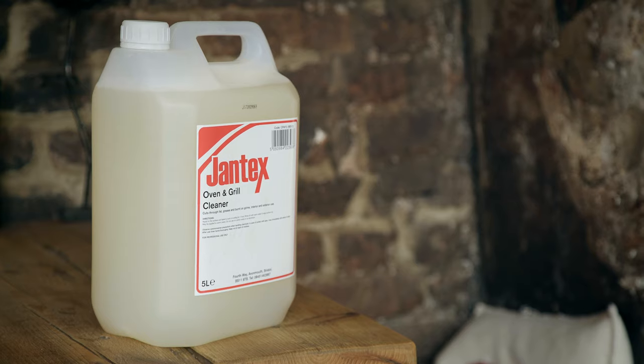I've been using the Jantex oven and grill cleaner because after cooking and roasting loads of food in the oven, it's good to be able to remove all the traces left. You just leave it on, wait a little bit, and then it's as easy as scrubbing off some dust on top of a shelf.